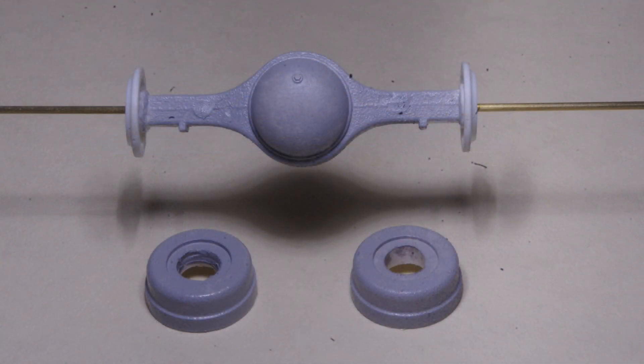Cast texture was added to the brake drums and axle housing by stippling on primer surfacer with a short-bristled brush. This is a technique that I picked up from watching another YouTuber, Florentino Rebuilding Company, and that's a channel well worth checking out.